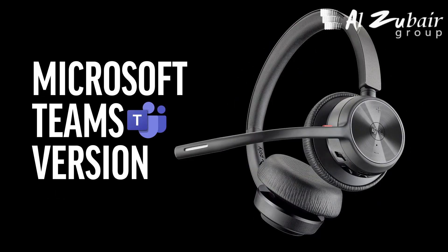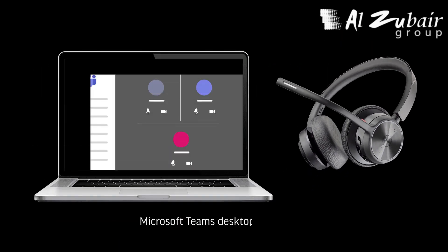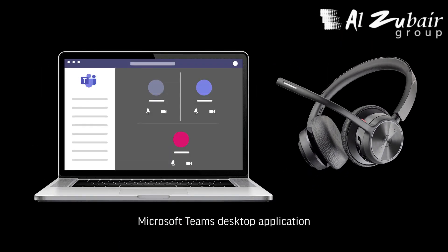For the Microsoft Teams version, as shown by the Microsoft Teams logo on the call button, tapping this button while the headset is inactive will interact with the Microsoft Teams desktop application, bringing it to the front of the screen. You are now ready to enjoy your Voyager 4300 UC series headset.